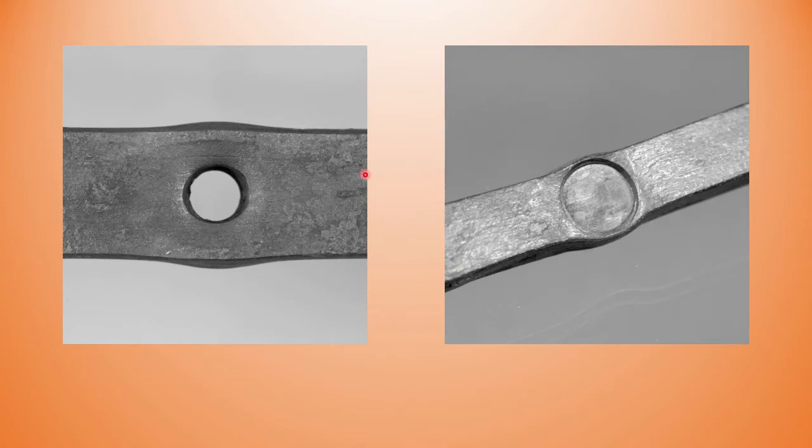Looking at the left-hand photograph: if we take a typical blacksmith's half-inch round punch and punch a hole in a piece of flat bar — in this case inch and a quarter — that's our result. If we take the same punch and try to punch a half-inch hole into a half-inch square bar, we're just going to cut the bar in half, so we need a different method. We're going to look at the slot punch.